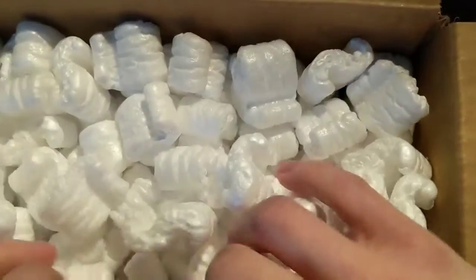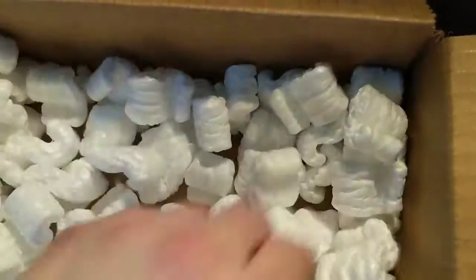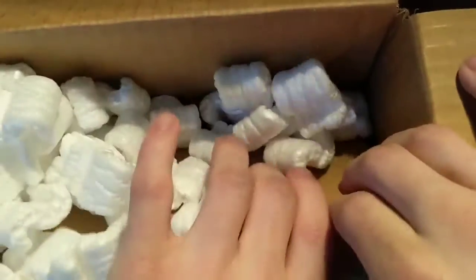Peanuts. I'm going to put some gloves on. So that box has a better one. I'm going to turn these boxes. Box number one is some peanuts, but let's just open both boxes at the same time, because they're probably the same thing.